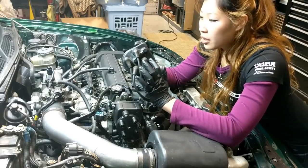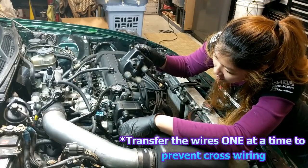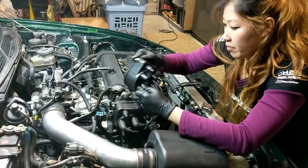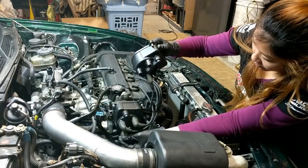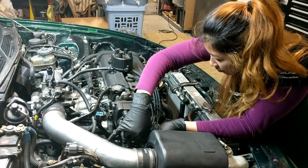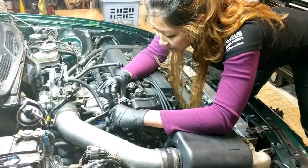The next thing we need to do is to transfer over the wires to the new cap, and then finally reconnect everything, and we should be good to go. The last thing we need to do is just plug everything back up and then we're done.